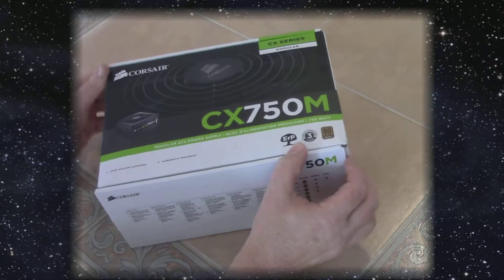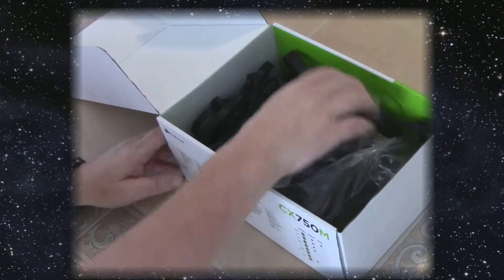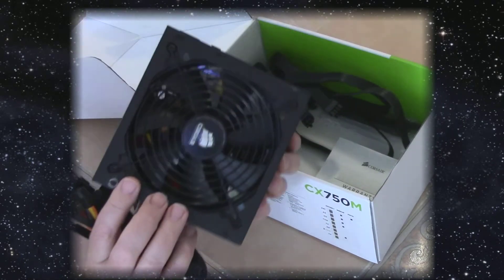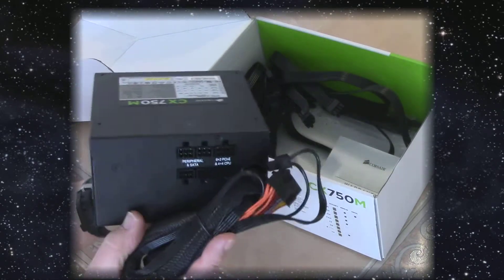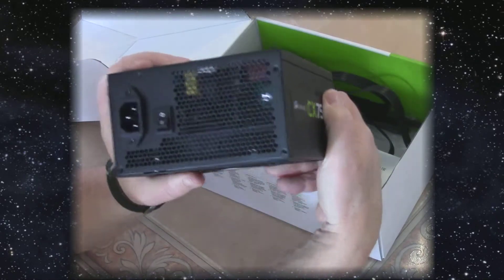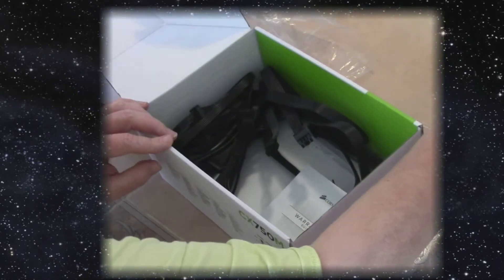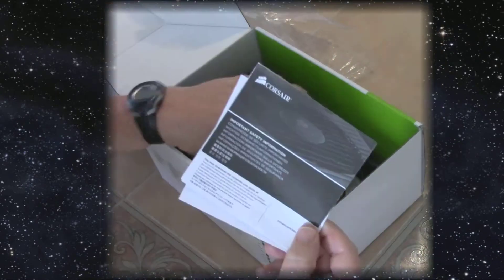Next is the power supply — it's a Corsair CX750M, a 750-watt unit. I wanted enough headroom for upgrading and adding items, or maybe even another video card, so I think this one will work really well. It's 80 Plus Bronze certified, has a nice big quiet cooling fan, and from the back the power input and on/off switch are there. All the connectors are fully modular — your six-pin, eight-pin, and SATA power cables are not hardwired in. Of course it comes with a warranty book and instruction booklet.